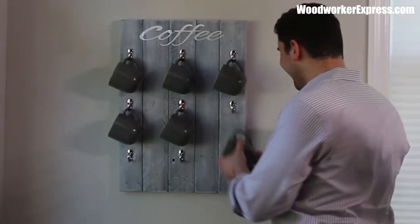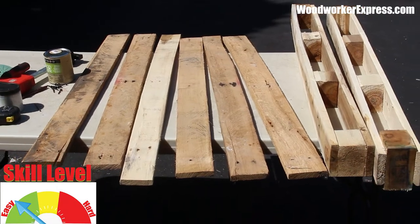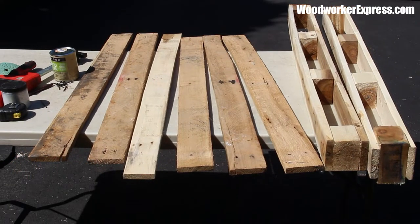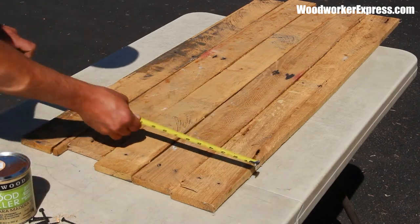In this video, I'll be showing you how to make this coffee mug display rack using pallet wood. There's also a complete step-by-step PDF located on our website at woodworkerexpress.com. The link is in the description.